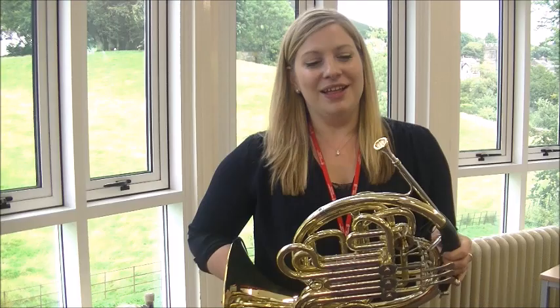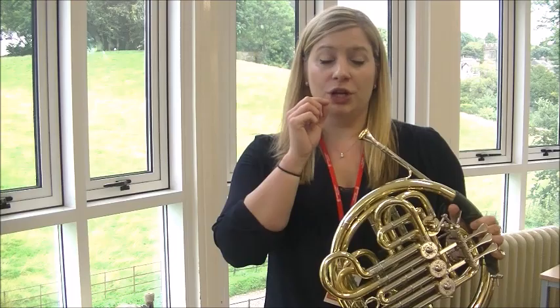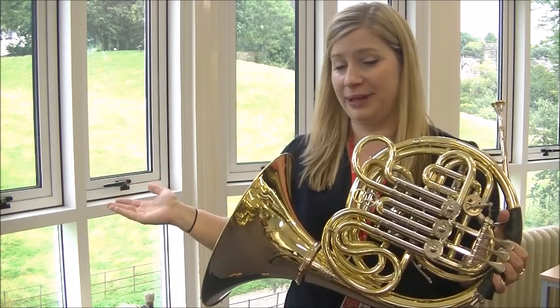Those vibrations go from your lips, travel through the horn, through all the tubing, and then come out the bell. If the horn was unraveled, it would go halfway around this room. There is so much tubing in it.